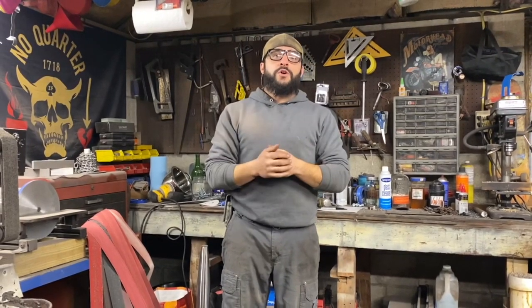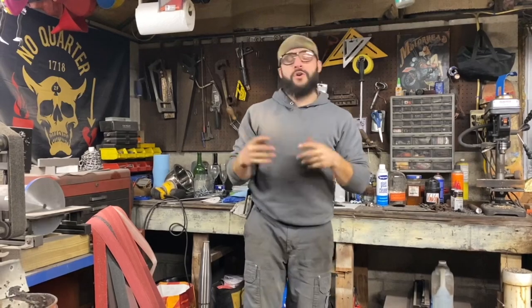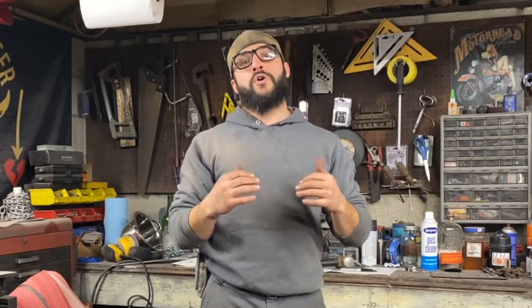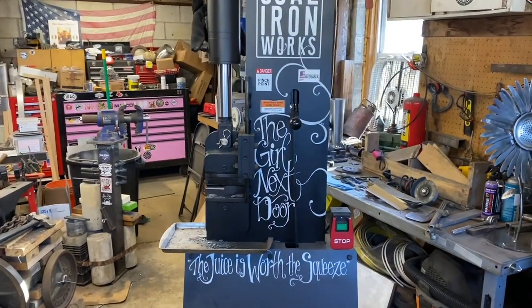Welcome back to the bakery for another YouTube video. In today's video we're going to be making some tools, or better said accessories for a tool. I've actually been wanting to do this for quite a while now and I have a hot minute to do it, so I thought I'd take this opportunity to walk you through making some homemade dies for a forging press. So we're going to gather up our materials and get started.